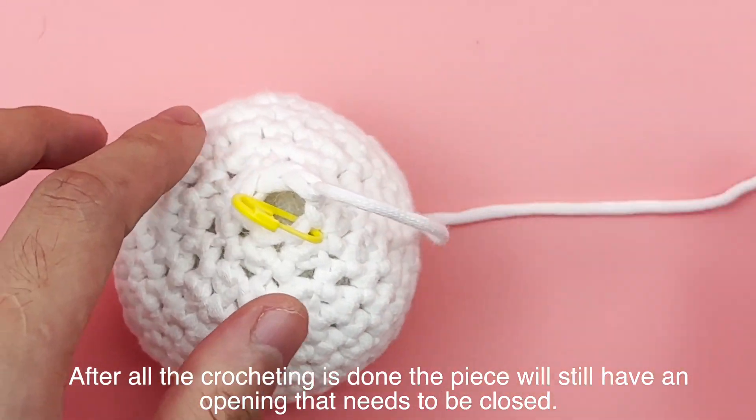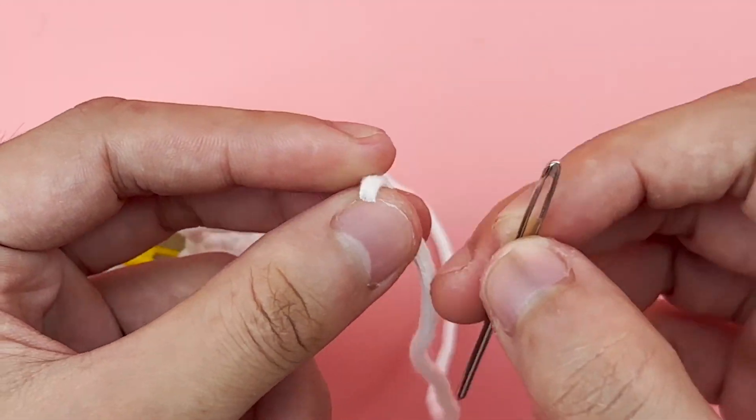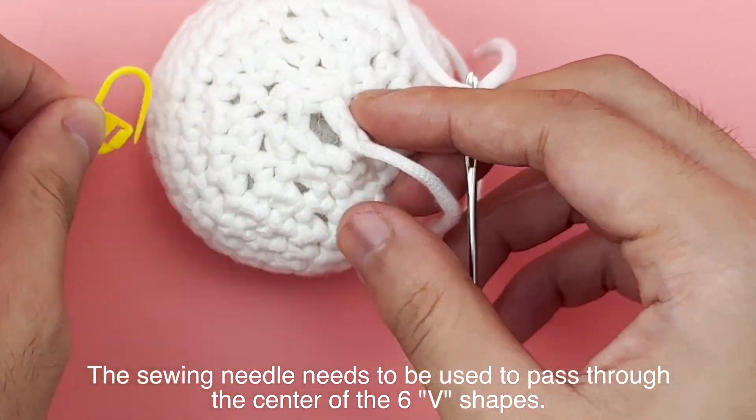After all the crocheting is done, the piece will still have an opening that needs to be closed. It then needs to be closed using a sewing needle, passing through the center of the six V shapes.